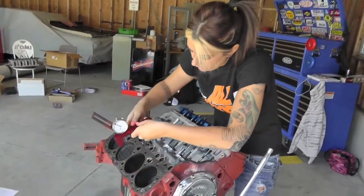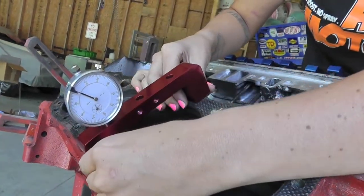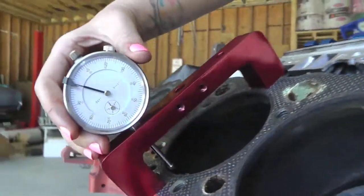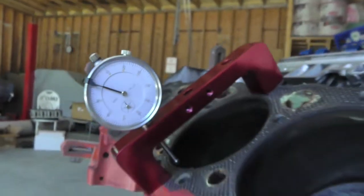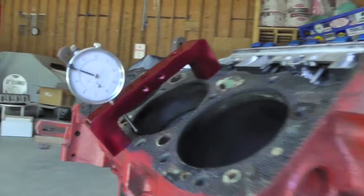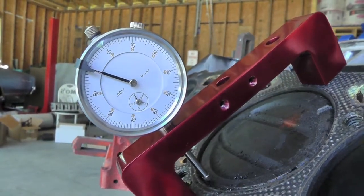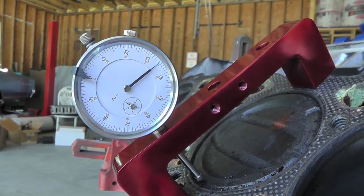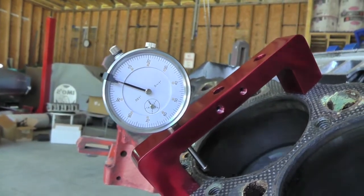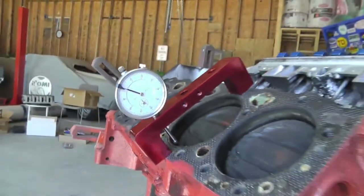To use the deck bridge, all you're going to do is stick it right to your deck, make sure you're exactly where you want to be for when the piston actually comes up, make sure you're zeroed out, and then rotate the engine. Easy as that.